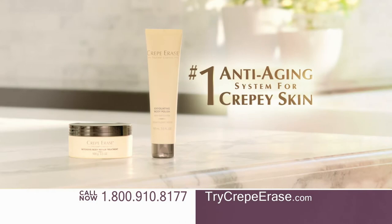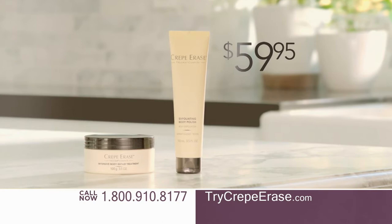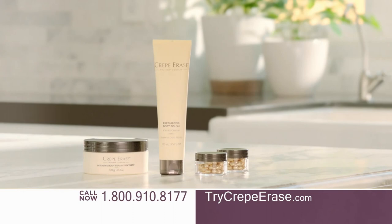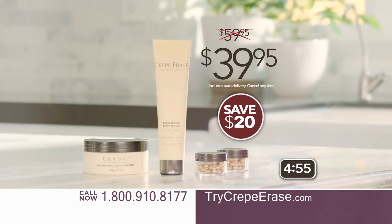How much would you pay for the number one system for crepey skin? You won't pay $200 or even $100. Order Crepe Erase right now and you can see amazing results for only $59.95. Plus, you'll get our amazing 4-in-1 eye renewal capsules as a free gift. Be one of the first 500 callers and we'll double your gift — a $76 value, yours free. But call in the next five minutes and your price drops to just $39.95 for everything, with free shipping.